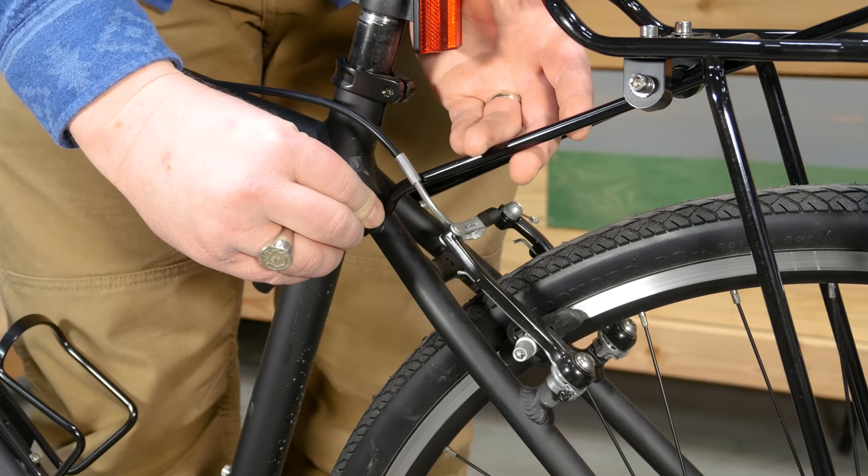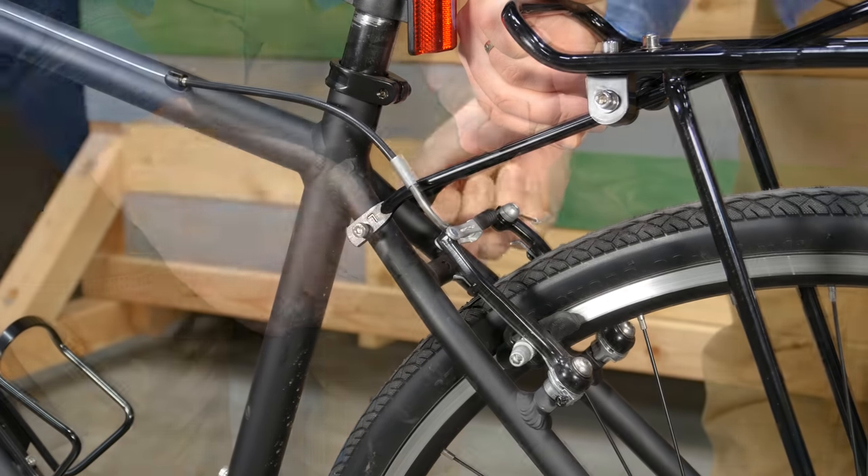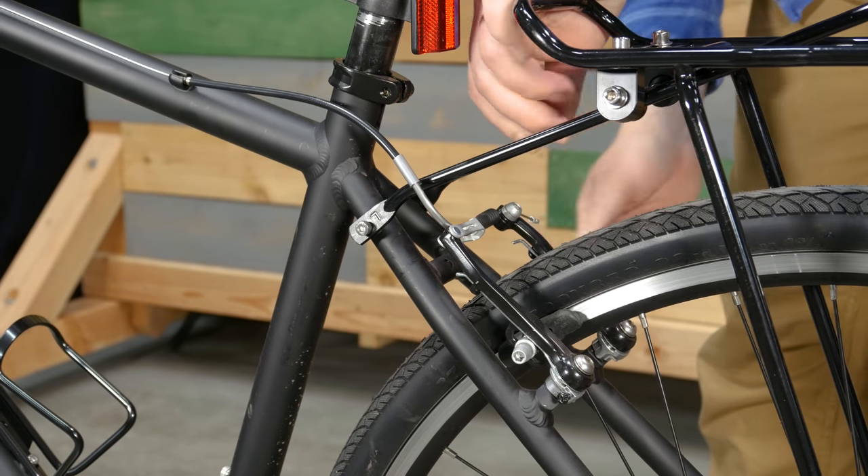Next, align the rack stays with the threaded mounting point on the rear of the bicycle. Then fasten them with the appropriate screws. These screws are not included in the Moose Rack kit.